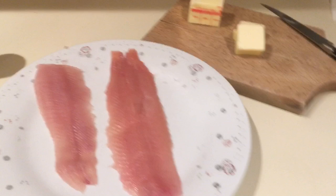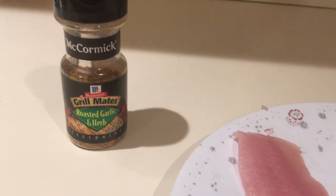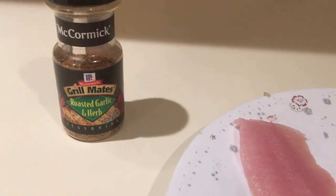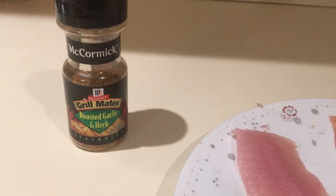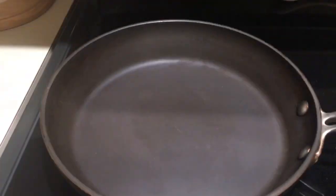My favorite recipe to go with this is some roasted garlic and herb Grill Mates from McCormick. It doesn't say it has lemon in it but it certainly has a lemony flavor, and I've had great success with it on the rainbow trout. Next thing you got is a couple tablespoons of butter — we're gonna fry it up in our pan over here.